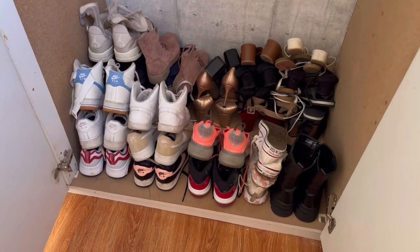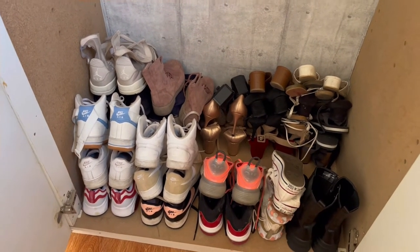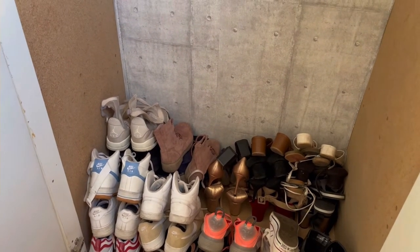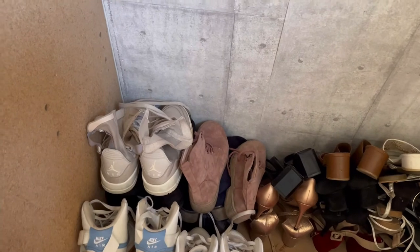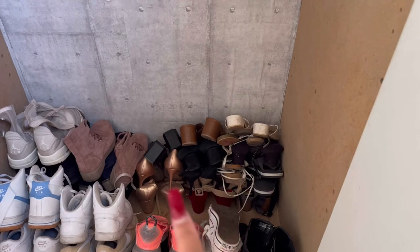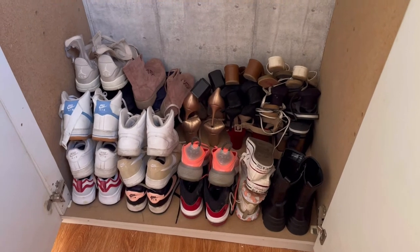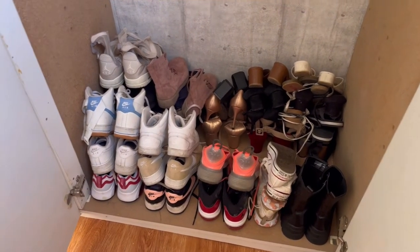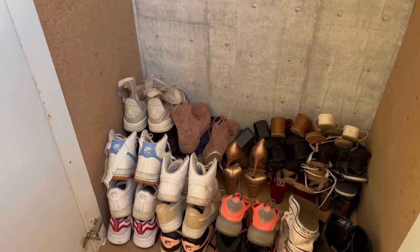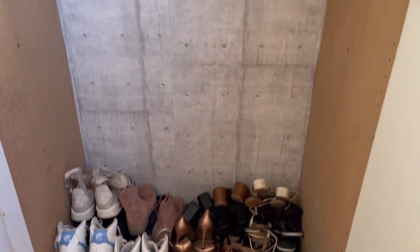I'm done packing all my shoes now. I tried to order them — sneakers in front, and then the boots and stuff I hardly wear at the back. You won't see some of them but they're right there. On the side I have heels and sandals. So heels and sandals on one side, and the front part is sneakers that I wear frequently. At the back are boots that we never wear because it's hot in Cape Town, so there's hardly ever a need for boots.